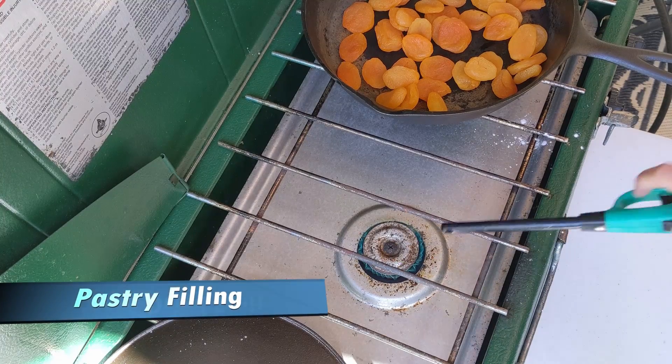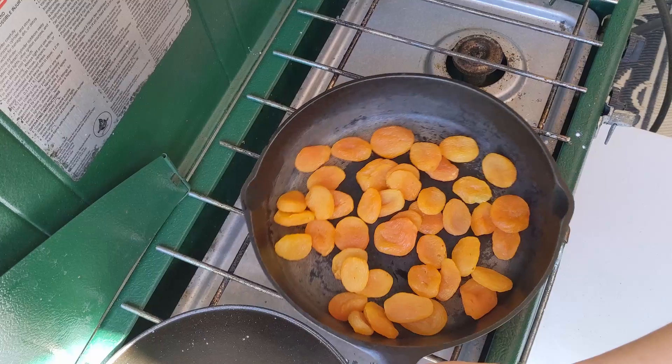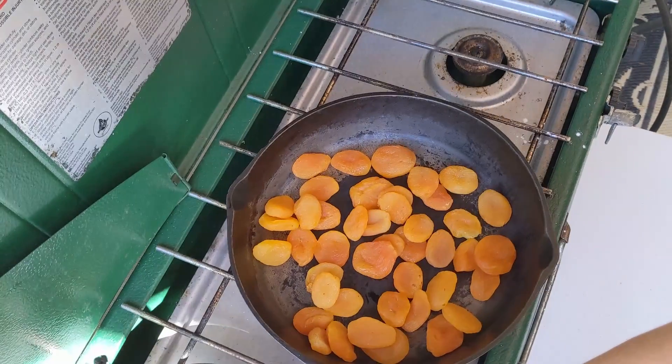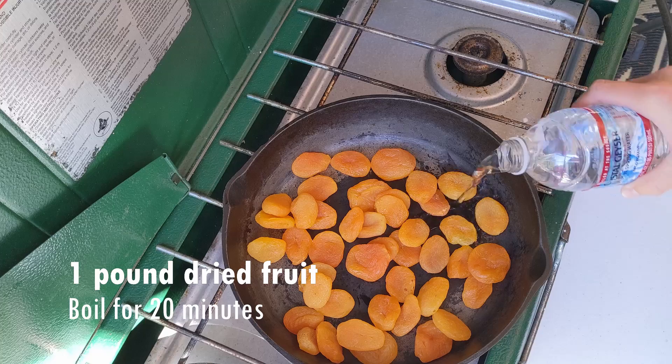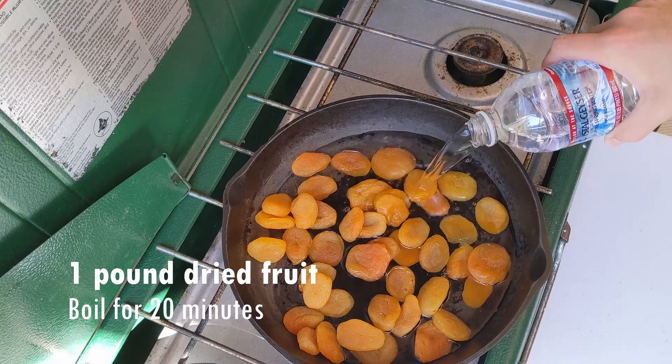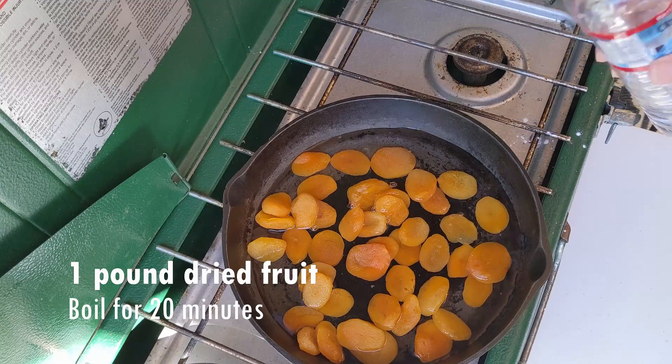We'll go ahead and make our apricot filling. I've got a pound of dried apricots, and we will boil them until they're soft — kind of reconstituting them.